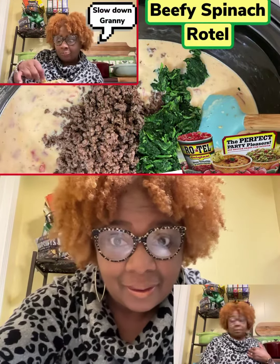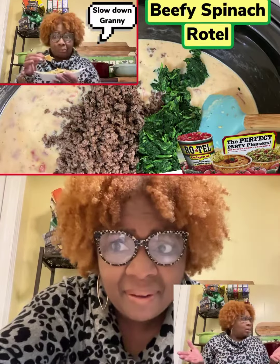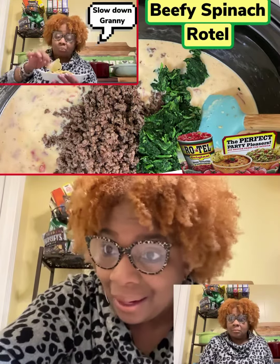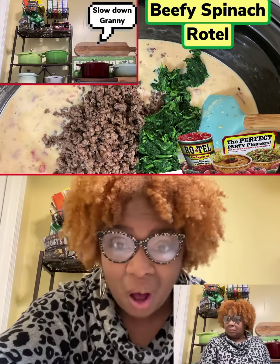Hey, have y'all heard the tea? Y'all heard about the beef? You ain't heard about the beef? All that beef going on, y'all ain't heard about that? How y'all miss that? Y'all miss all of that good tea?